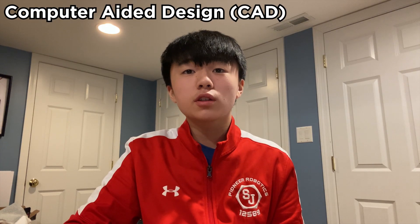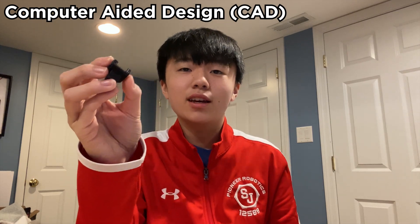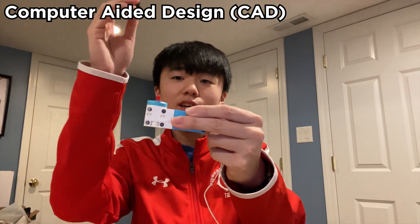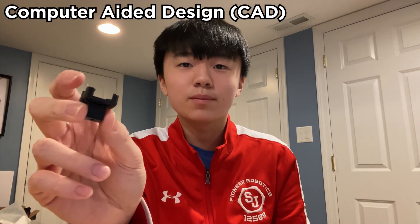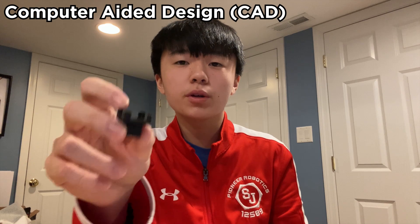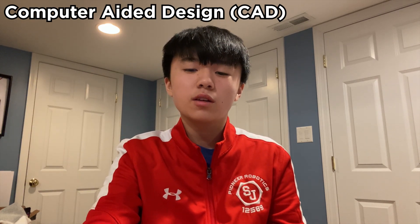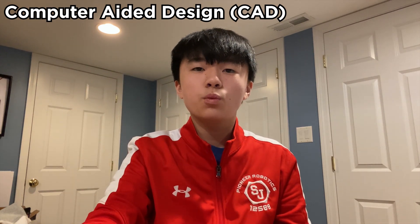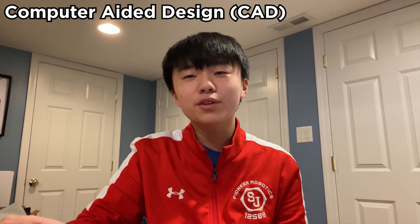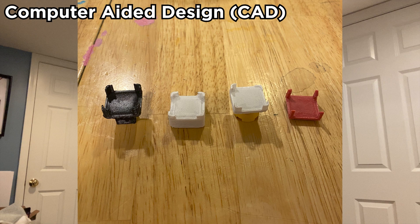Next we came up with a solution to turn the cube. We used these little pieces that we made ourselves — they would be attached to the axle that is attached to the motor and then it would turn the cube. These are actually 3D printed. We use something called CAD, or computer-aided design, to design these parts. We call these pizza tables because during our first iteration they actually looked like pizza tables. We constantly improved them, making really small tweaks that made a big difference, like changing the size of the piece and the sides to create the perfect pizza table.